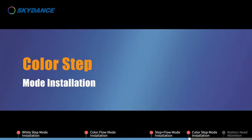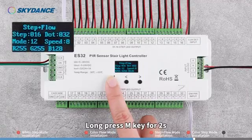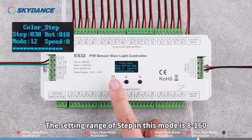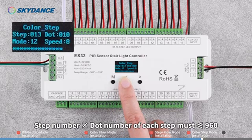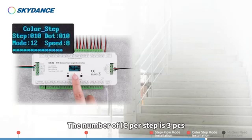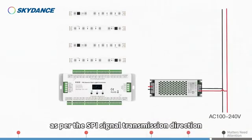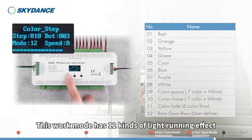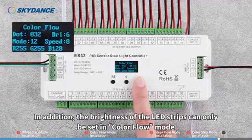Color Step Mode Installation. This work mode integrates the SPI LED strips running effects into the stairs. Long press M key for 2 seconds. Switch the work mode to Color Step. The setting range of step in this mode is 8 to 160. The setting range of dot is 2 to 120 per step. Multiply the step number by the dot number — the total per step must be less than or equal to 960. For example, there are 10 steps and the number of ICs per step is 3. Set the step to 10 and the dot to 3. Then connect the SPI LED strips in series by extension wires as per the SPI signal transmission direction. For other wiring installation methods, please refer to Color Flow Mode installation. This work mode has 12 kinds of light running effects, 8 grades of speed optional. The brightness of the LED strips can only be set in Color Flow mode.